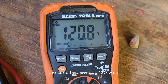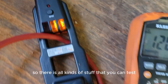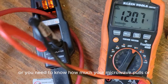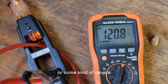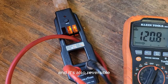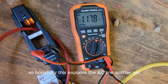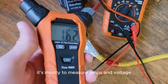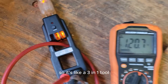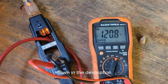The circuit is providing 120 volts and the outlet is wired correctly, so there's all kinds of stuff you can test here. If you've got a bad outlet or need to know how much your microwave or some other device pulls, this AC line splitter does it all. It's also reversible so you can use it from the back or the front.